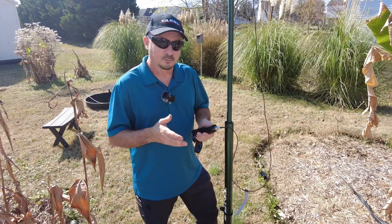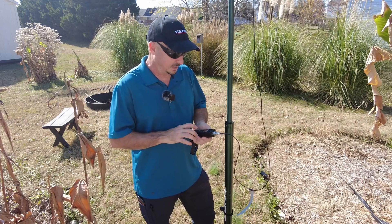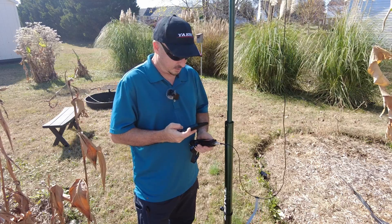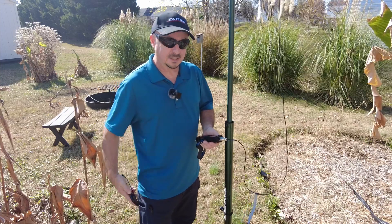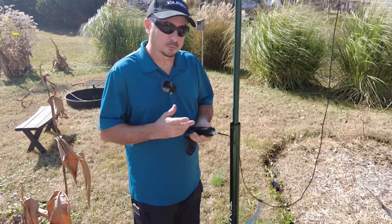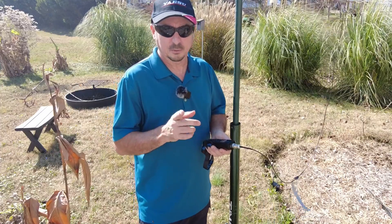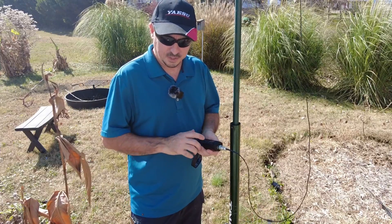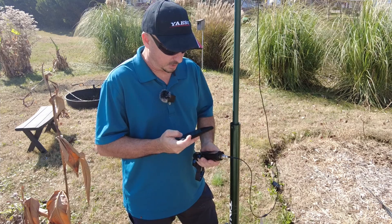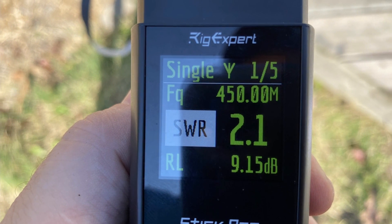They don't really advertise this for 440, but I do want to check the SWR and see what it looks like. At 433 megahertz I'm getting about 2.6 to 1 — so it's not great, but will it work? Yeah, we can probably make that work. We're going to have some losses, but I don't use 440 that much so it's not a big deal to me personally. Your area may use 440 a lot more, and that may be a bigger deal to you. Remember, they don't really advertise this as a 440 antenna. At 441 megahertz we're getting about 3.2 to 1 — not great by any means. And interestingly, at 450 megahertz we're getting about 2.0 to 2.1, kind of bouncing between the two numbers.